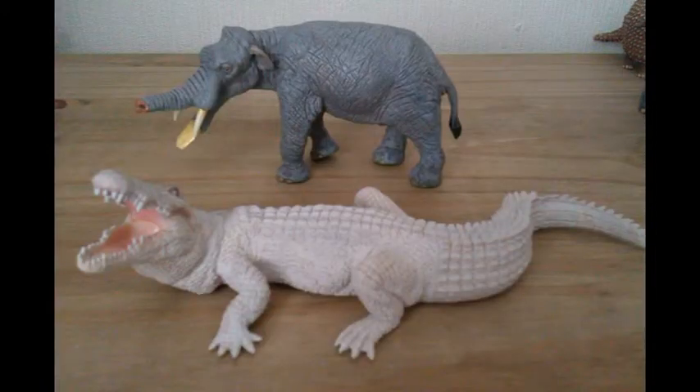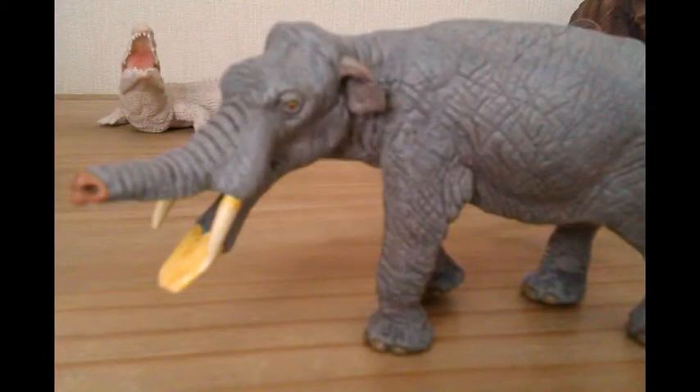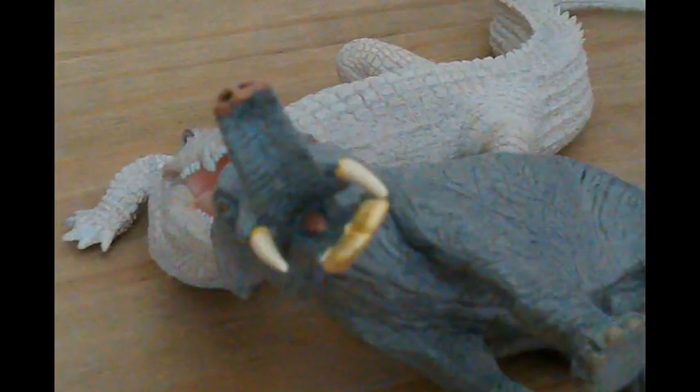Now let's compare him with a possible prey item — the Safari Limited Amblydon. The sizing here looks pretty good. You can imagine the Amblydon wallowing in the swamps minding his own business, completely unaware that this guy is lurking in the water watching him. Then he would go under the water and then all of a sudden — BAM! That Amblydon had only two days left until retirement.